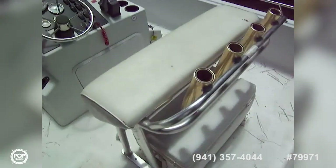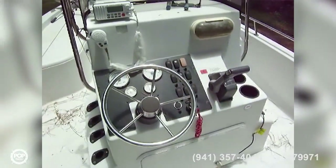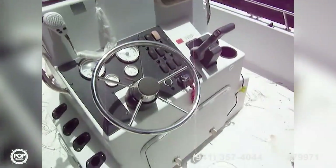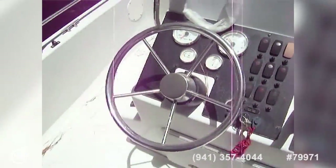We have a leaning post here in the center — it's got rocket launchers on it, and you've got a cleated ice chest under there as well. Here's our helm: we've got a VHF, a Garmin GPS fish finder that goes on top of the console — look at the ad for pictures of that. We've got speed, tach, fuel and trim gauges, all our switches, throttle, stainless steel wheel, and under the console we've got three batteries and a charger.